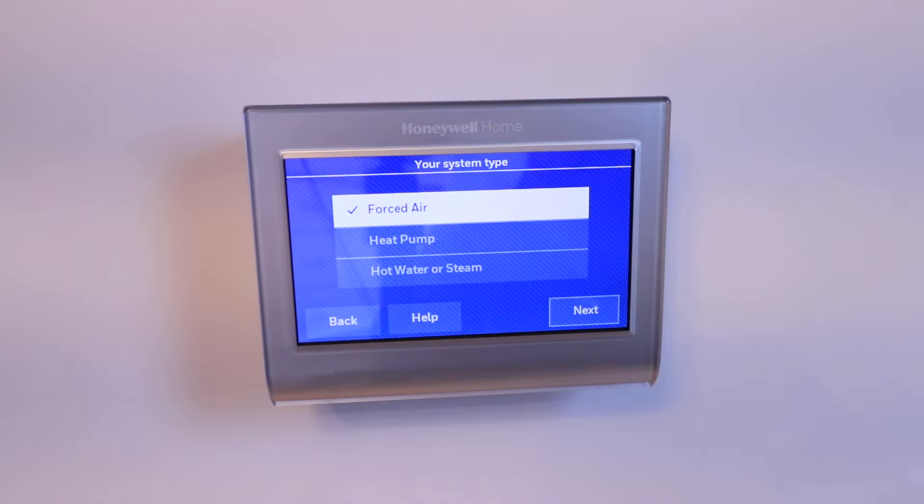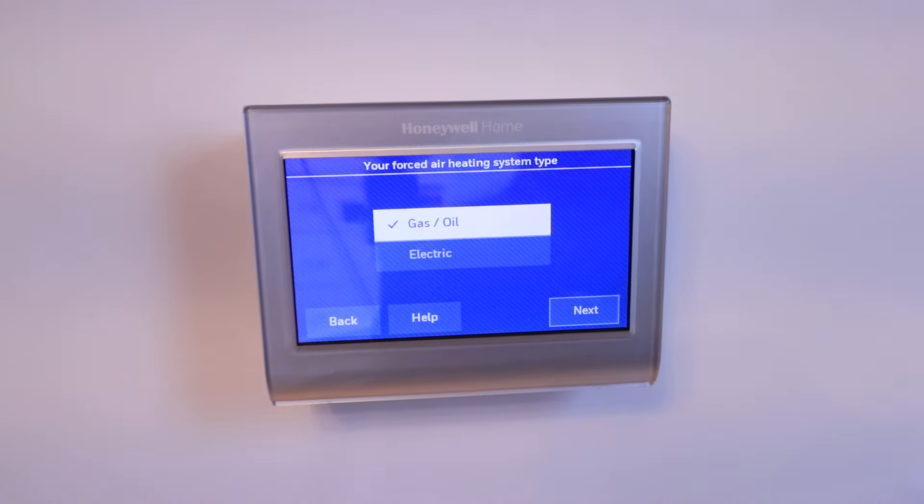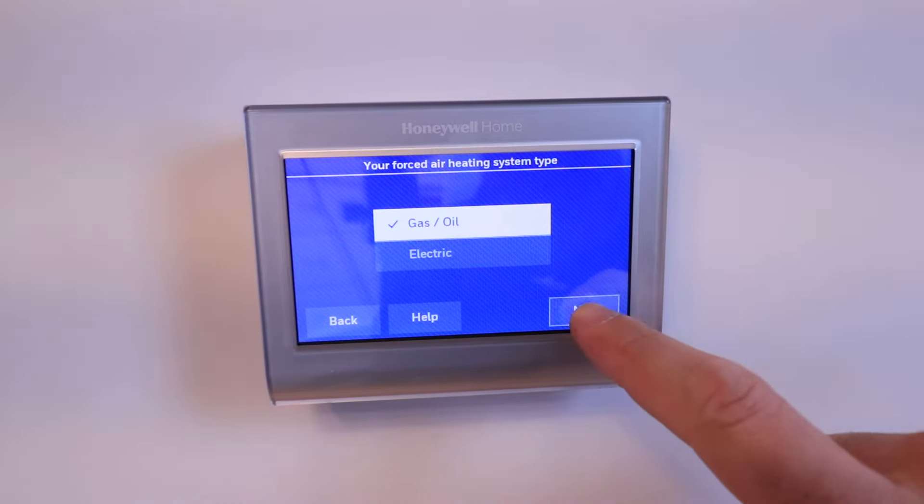It says your system type — forced air. We have a forced air gas-fired furnace and an air conditioner, so that is correct for us. If you need to make another selection, do so now, then click Next. It says your forced air heating system type — gas and oil — click Next.